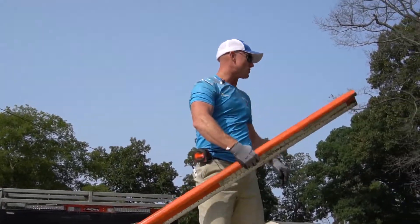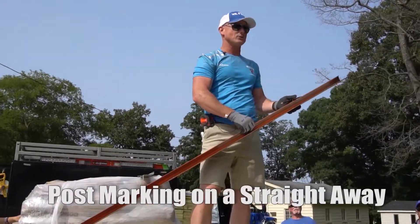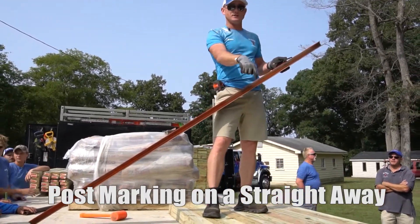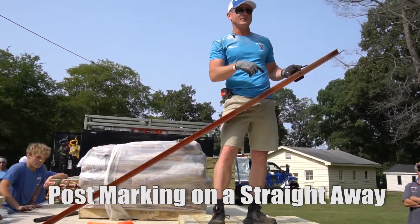So this tool is called a straightaway. We use this to run the top of the pickets and keep them even on top, but we also use this tool to mark these posts before they leave the truck.